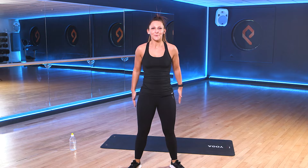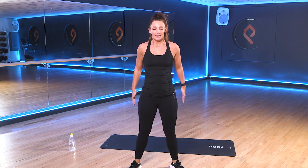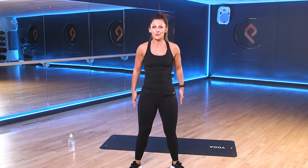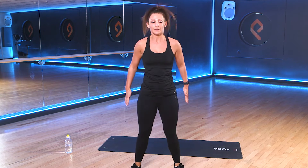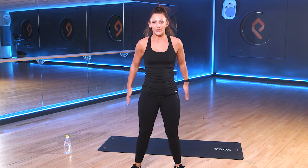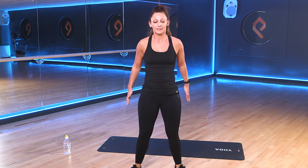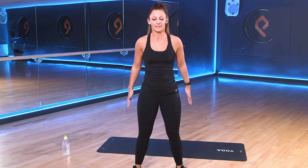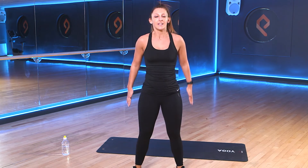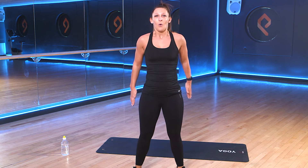Good. So drive that weight up through the heels. Keep those chests up nice and tall. Good work. We're nearly halfway through our first 30 seconds. Keep it going. You've got your rest in under 10 seconds. 3, 2, 1.